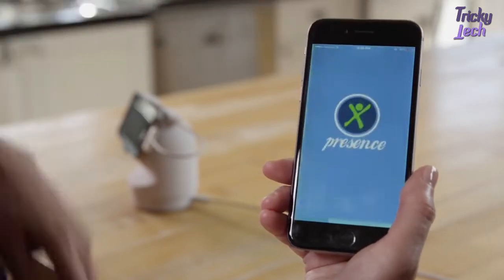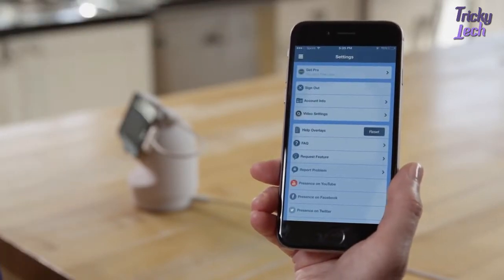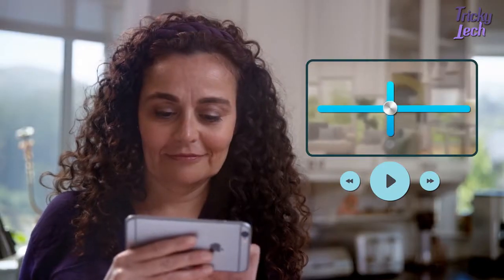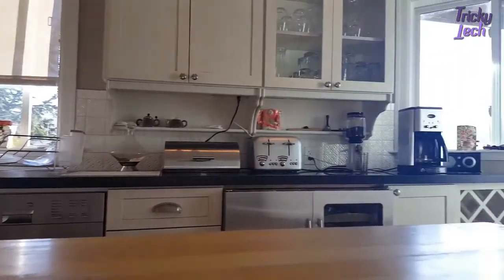Then, from your personal smartphone or tablet, remotely set up your Presence 360 camera, customizing it to your specific needs. You can adjust your vantage point remotely by panning and tilting within the app, or set up to three unique points of view.